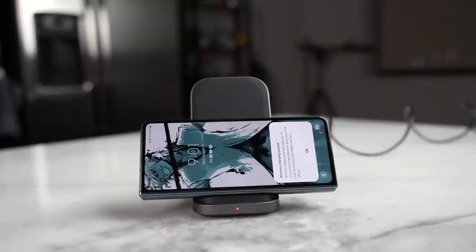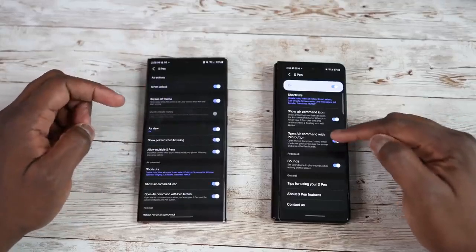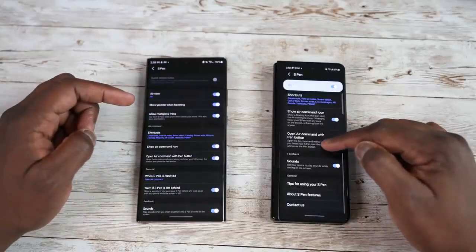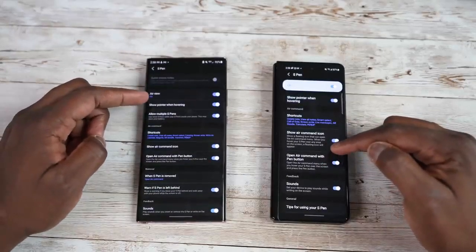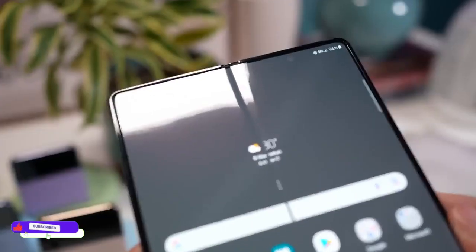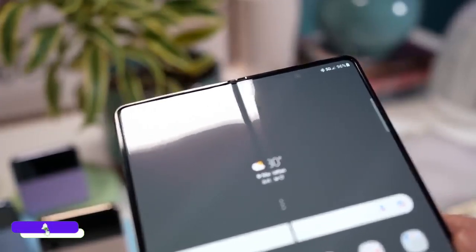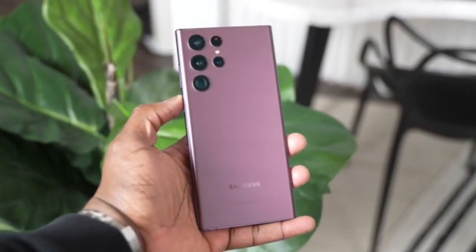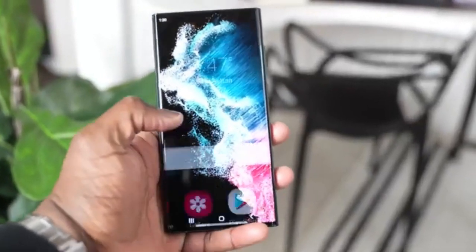So if you are tired of your S22 Ultra, the Z Fold 4 is a good option for you. But the S22 Ultra is also a really good phone, and if you don't like foldables, you don't need to update. If you came this far, drop a like, subscribe to the channel, and comment down below — Z Fold 4 or S22 Ultra, which one would you prefer and which one do you have right now? I'll see you next time, till then, peace out!